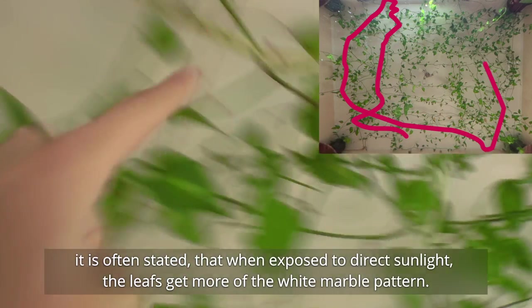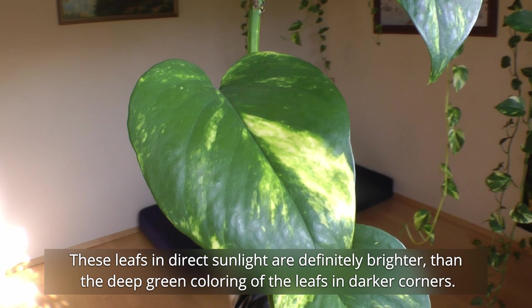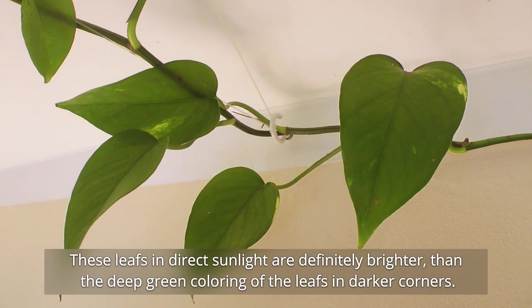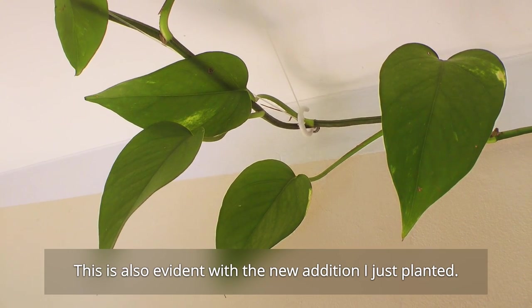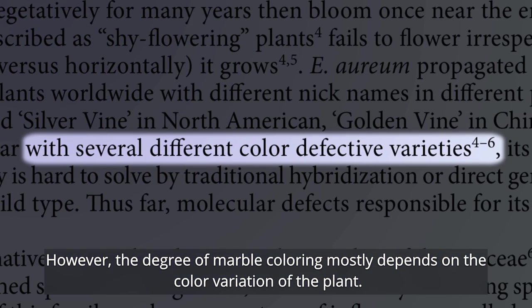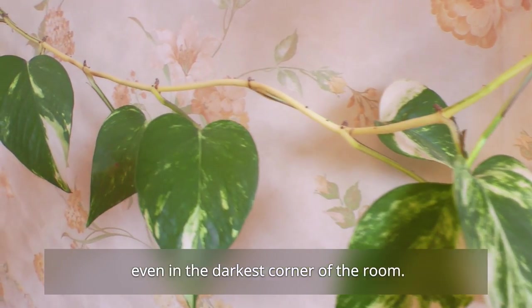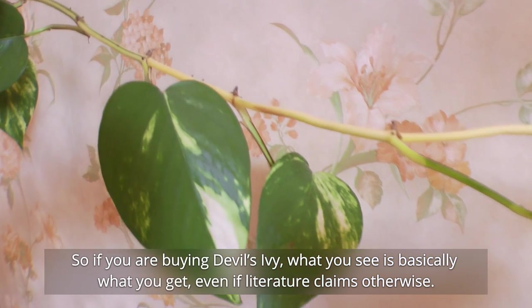As a last remark, it is often stated that when exposed to direct sunlight, the leaves get more of that white marble pattern. This is only true to some extent — leaves in indirect sunlight are definitely brighter than the deep green colouring of leaves in dark corners. However, the degree of marble colouring mostly depends on the colour variation of the plant. For instance, this other Devil's Ivy has the marble pattern everywhere, even in the darkest corner of the room. So if you're buying Devil's Ivy, what you see is basically what you get, even if literature claims otherwise.